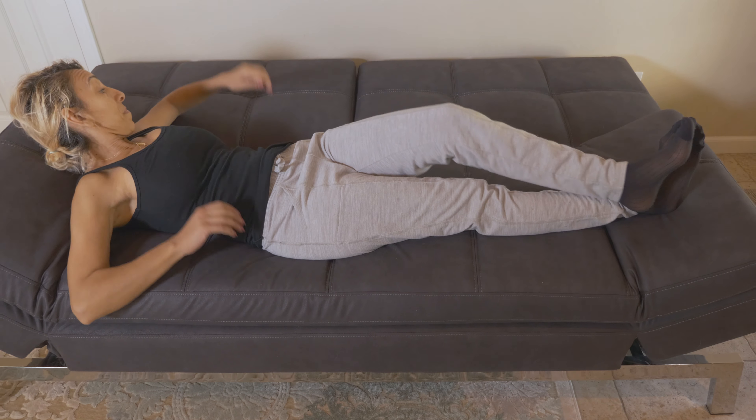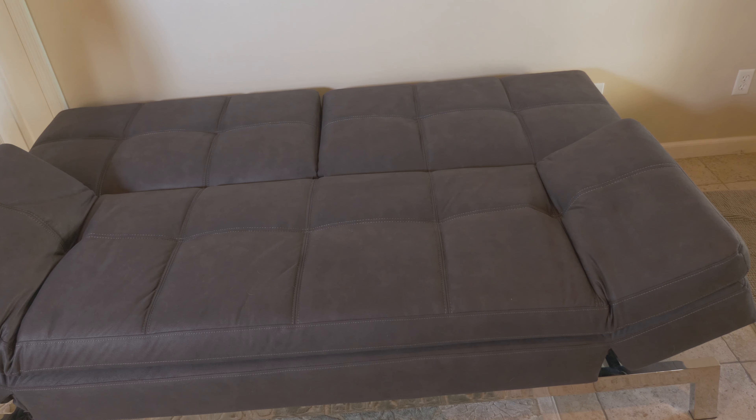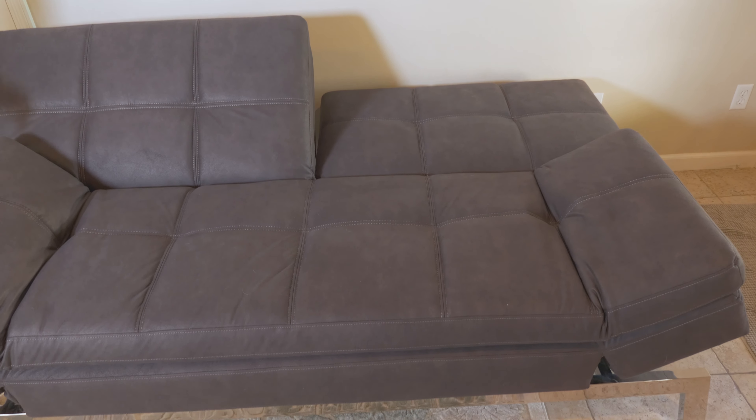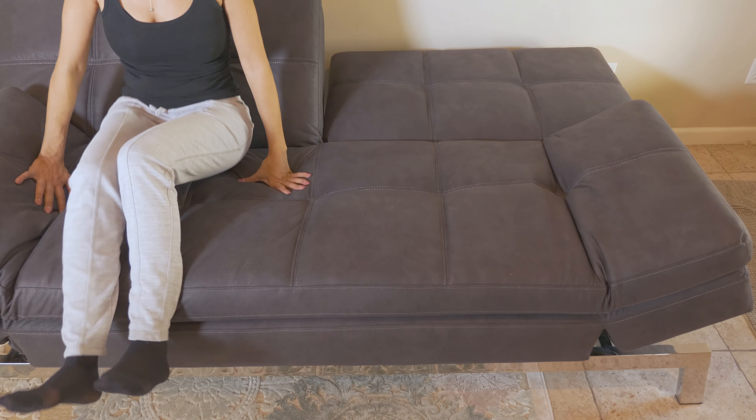Let's talk about the couch itself. You can lounge, you can sleep, you can watch TV, you can read a book on it — whatever you want. There are so many ways to use it.